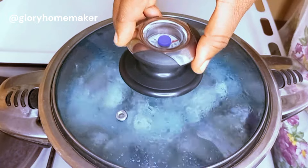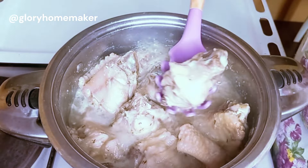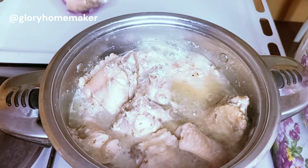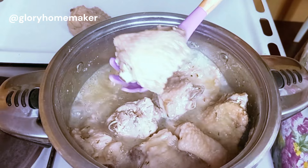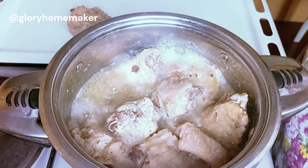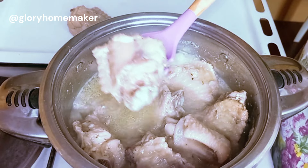The turkey meat is now tender enough. I'll be sending mine to the oven to grill, but you can use your air fryer or fry yours instead. We want a very crispy turkey meat to serve with this coconut rice.